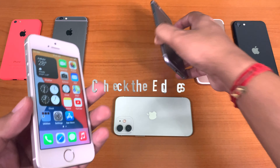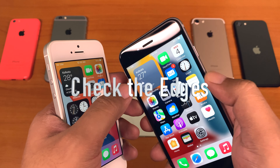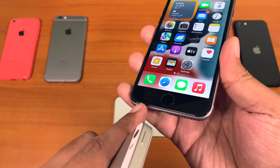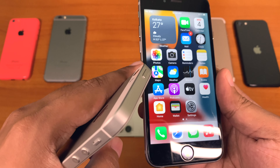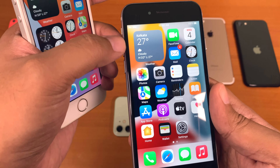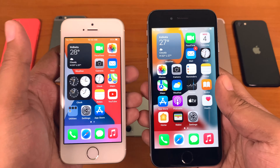Check the edges. As mentioned before about the high standard finishing of Apple devices, the iPhone edges where the screen ends are completely flushed and perfectly sealed. There should not be any abrupt gap between the screen and the metal body. You should also feel the uniformity around the edge and throughout the body in an original iPhone.